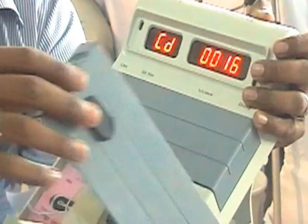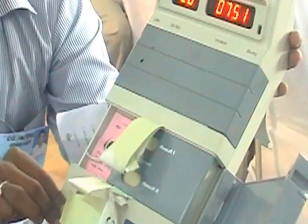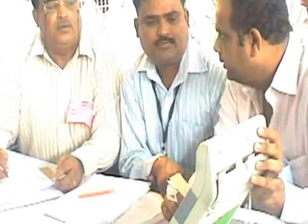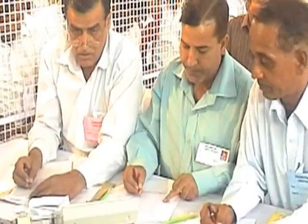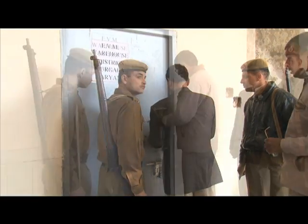Before counting starts, the agents of the candidates are allowed to inspect the various seals to ensure that every seal is intact, and it is only after they are satisfied that the counting is started. Counting is done in front of candidates or their agents. EVMs are brought one at a time to the counting tables, the result button is pressed and the result is shown to the candidates' agents. The results are noted from each EVM separately and compiled thereafter. At the end of counting, the EVMs are stored back in the strong room until the next elections.